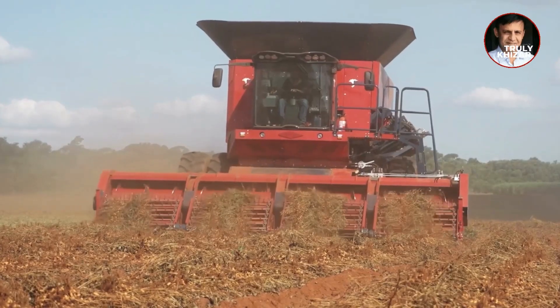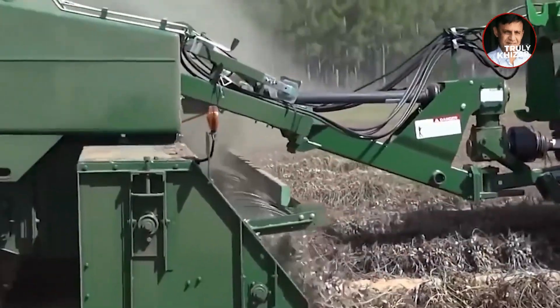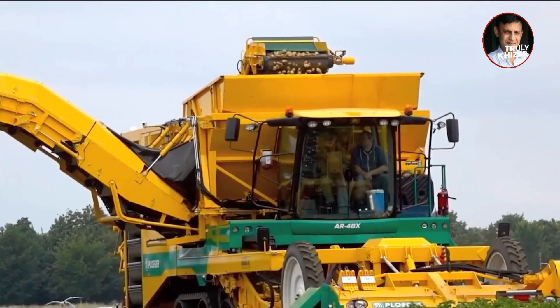After the peanuts are activated for dehydration and are almost dry from sun exposure, the peanut harvester comes in handy again. It follows the peanut piles, and the 8-meter-long rolling wheel sticks to the ground to suck up the peanuts.